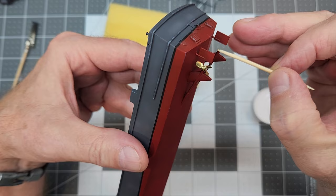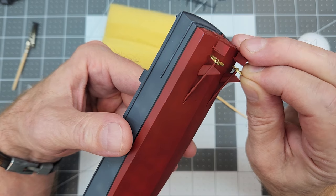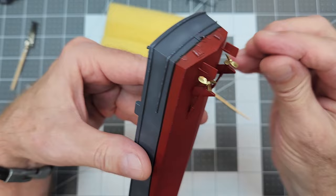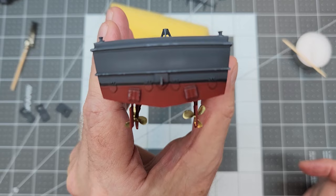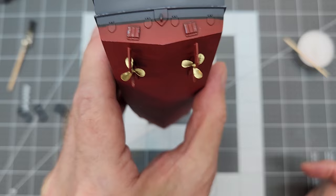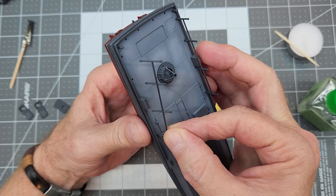Next up, we're going to use a little bit of CA glue to attach our propellers. I need these propellers to be nice and straight and square with the hull, and they need to be square with one another as well so you don't have a weird optical look when viewing them from the side. Just make sure that you get them at 90 degrees to the shaft. That looks pretty good.